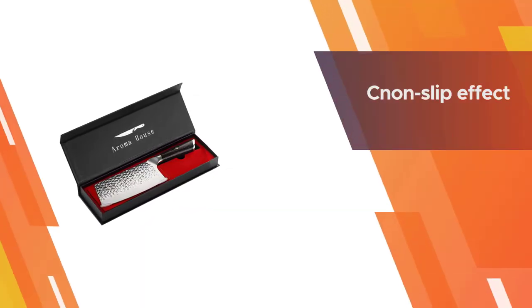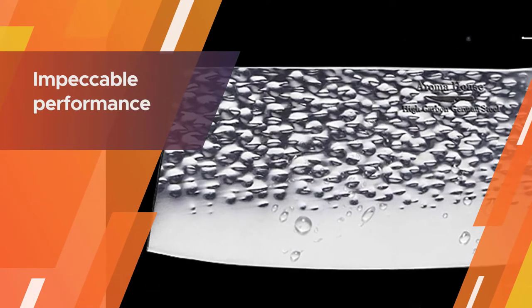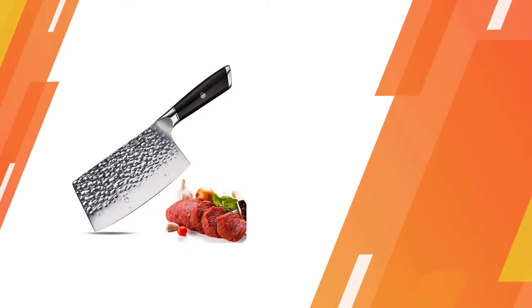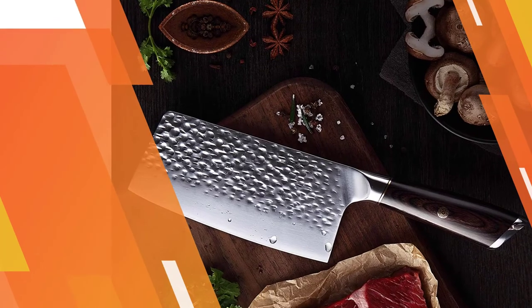The ergonomically designed handle is full tang, which can prevent the blade of this chef's cleaver from falling easily, helping you get a good hold and non-slip effect. The kitchen cleaver butcher knife is a great beauty with impeccable performance — a strong design with good strength and durability.